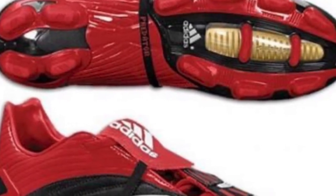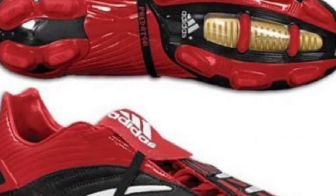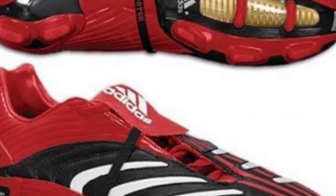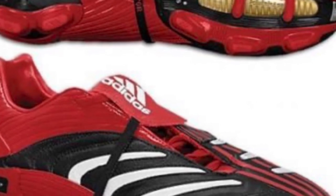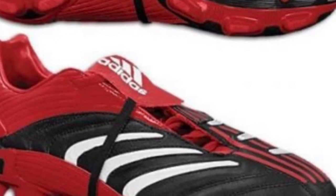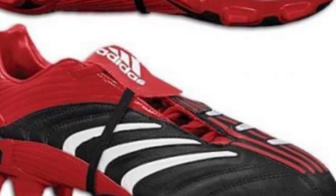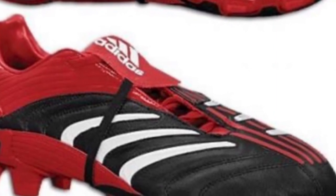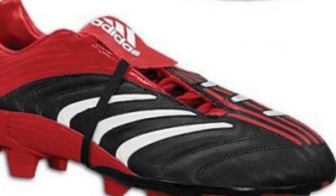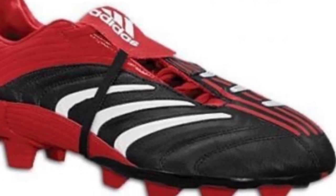Soccer cleats are used to make curved kicks. Most of these kicks are made with the inside of the shoe. Occasionally, soccer players get fancy and use the outside of the shoe and are still able to make the kick.